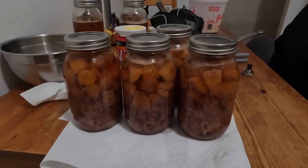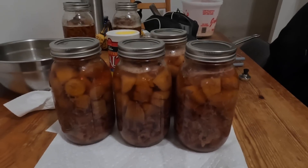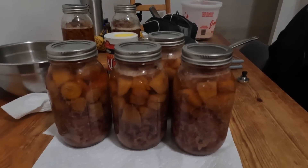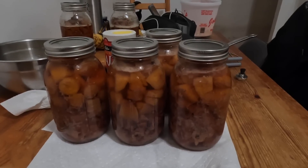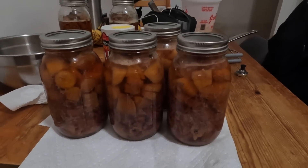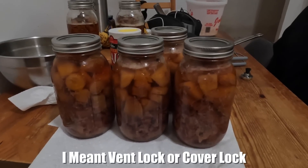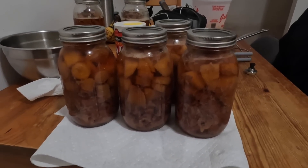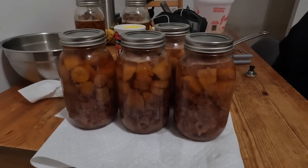Okay guys, this is the final product — this is what beef stew looks like after it's been pressurized. It's an hour and a half, and after the hour and a half is up you turn the oven off and you let it sit. Then when the pressure gauge — this metal object here — comes down, you can open up the canner. I wait a little longer after the pressure gauge goes down, just to make sure all the pressure is gone. When that goes down and you open it, that means all the pressure is out and you can open it safely. If it's still up, do not open it.